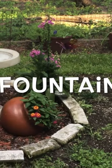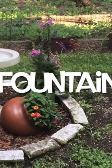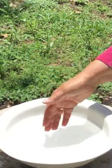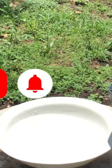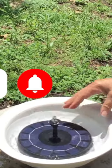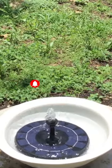So in my garage I found this bowl that my daughter had used to make a succulent garden, and it had a footer on the bottom that fit perfectly over the core of the fountain and kept it from slipping.